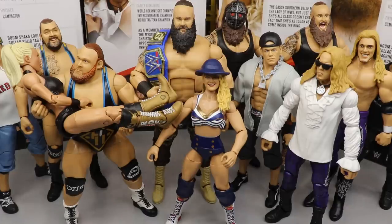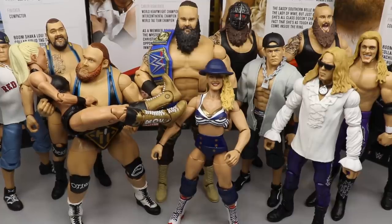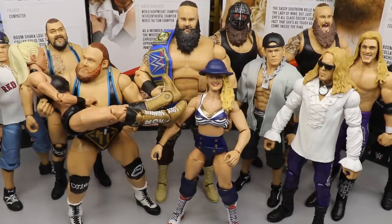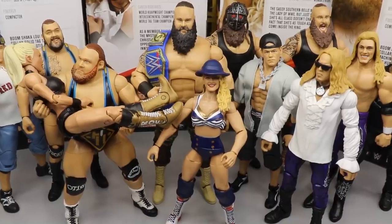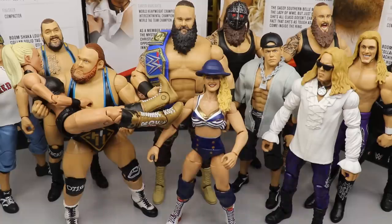That does it for my review of Lacey Evans and Christian from Elite Series 76. I had a ton of fun reviewing the full set — I did it all in one sitting, so I'd really appreciate it if you guys check out all the reviews. What do you think of my ranking? How would you rank all of Elite Series 76? Did you pick up any of these figures? Let me know in the comment section. To pick up any figures from Elite Series 76, go over to Ringside Collectibles WrestlingFigures.com and use promo code INDYTOYS. Take a screenshot of you ordering the figures and I will shout you out on my story. Thank you guys so much for watching. Elite Series 77 is coming next and I'm freaking hyped. Subscribe to the channel, follow me on Instagram and Twitter at My Damn Toys. I'll see you guys in the next video.